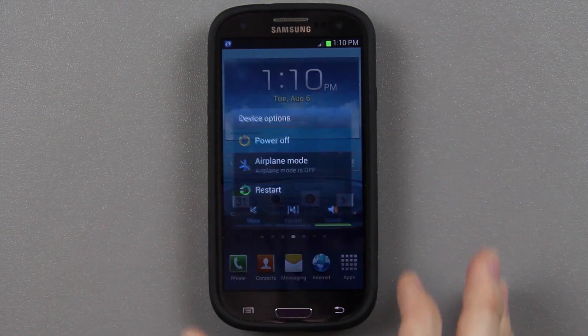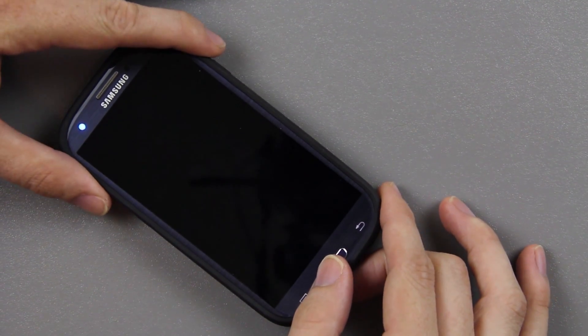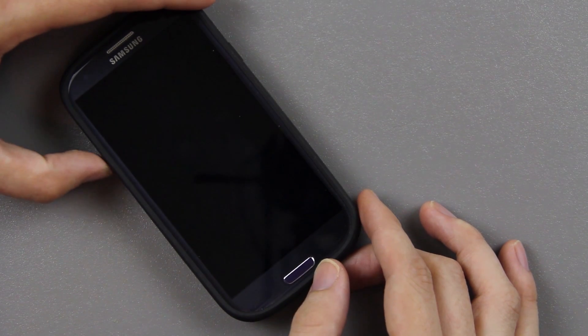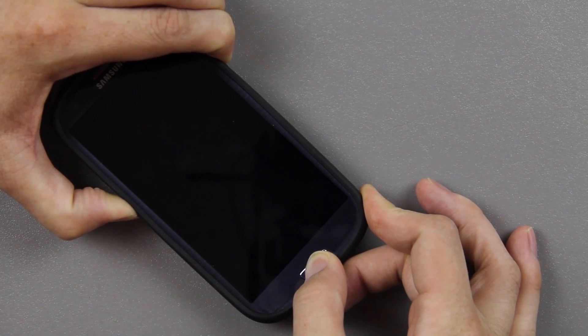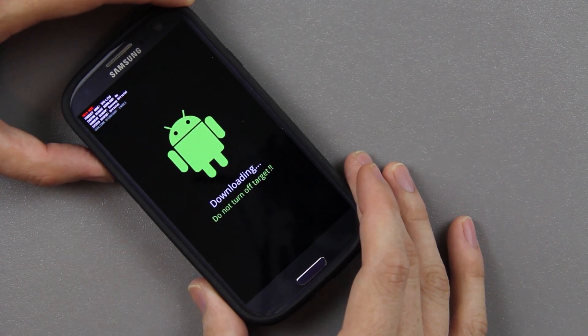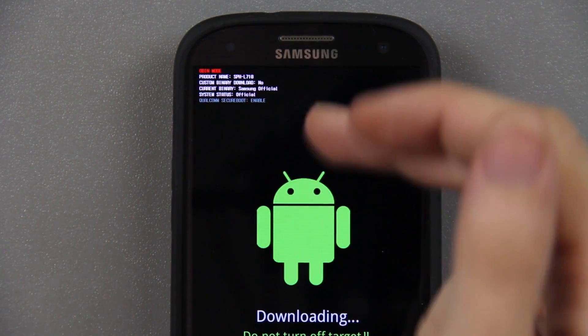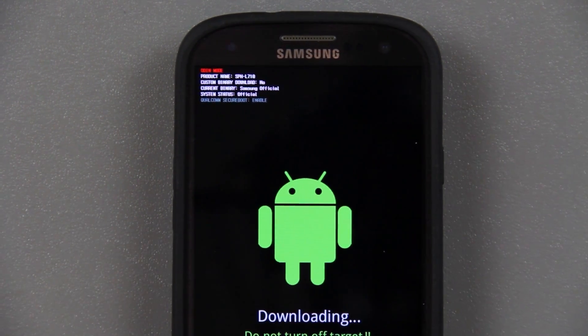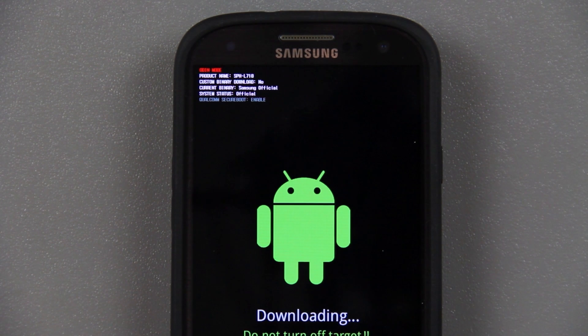Under the external SD card — this is what I was talking about — you've got the Titanium Backup, clearly you had custom recovery because you have a TWRP folder where your backups are stored. Now I'm going to power the phone off and go to download mode to show you the flash counter. Volume down, home, power until you see the warning screen, then press volume up to continue. Look at that — it says zero and we are on official. We have not modified the phone at all.